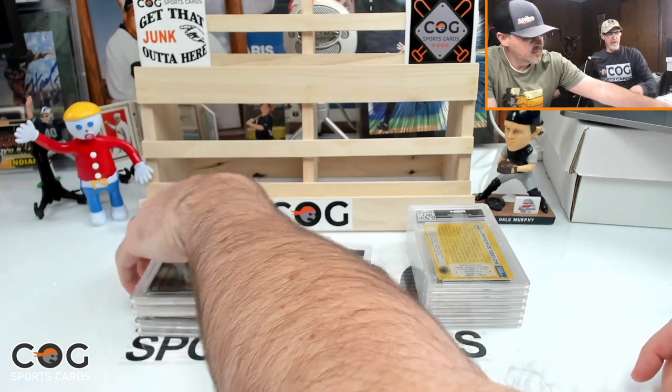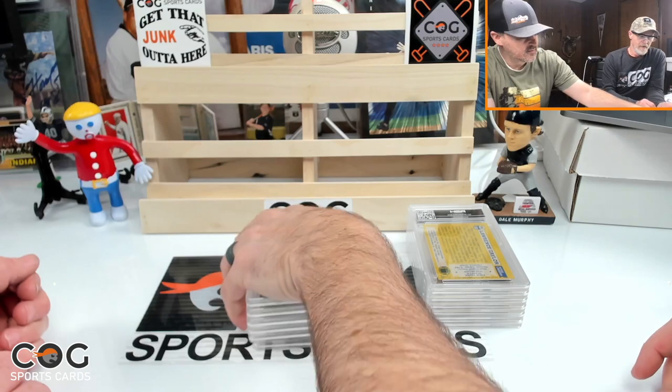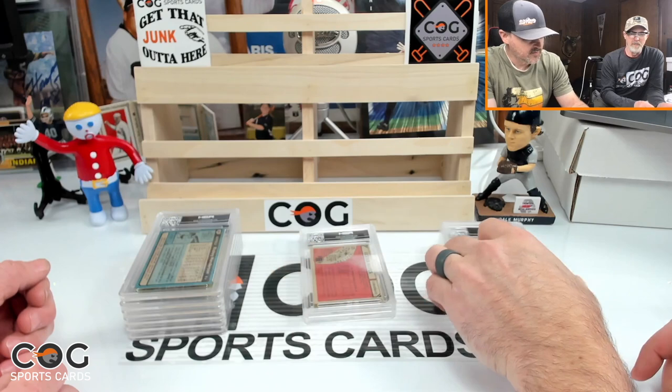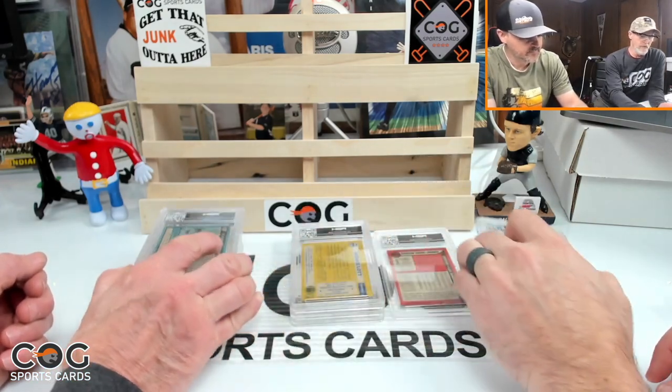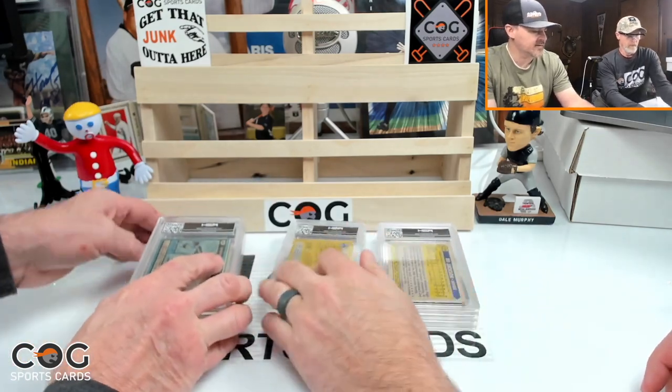All 12 done. We'll sort them — Ricky last, do the Fleer inserts first, then football, basketball, and baseball. Let's get our sides in order.